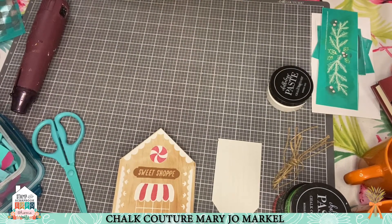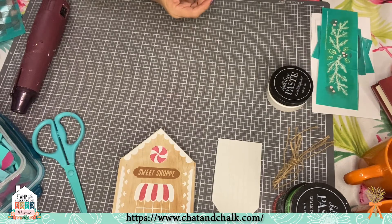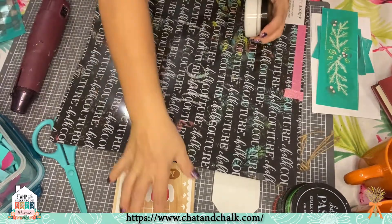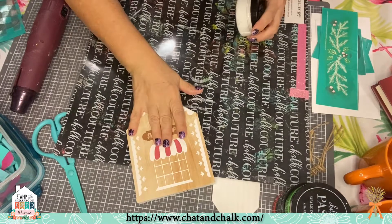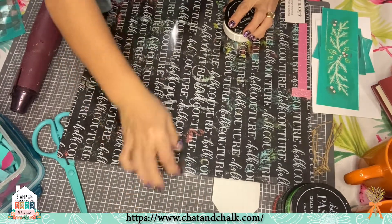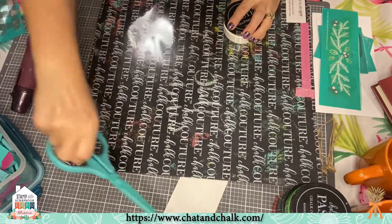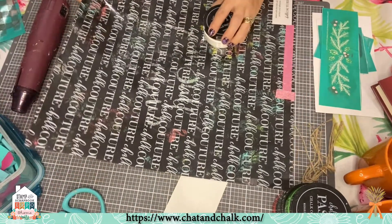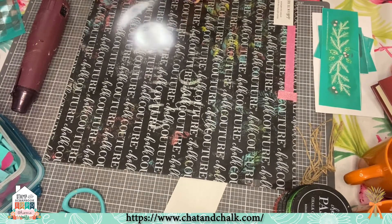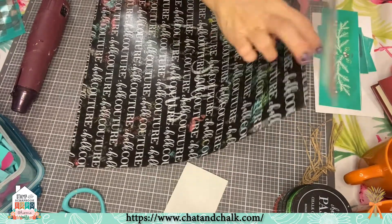I'm really excited about this next project. Don't forget the gingerbread houses are on special on my website — I have bundle sets for those. If you want to get a house and give it a try, go to chatandchalk.com and follow the prompt, or use the email I'll post right here in the comments.